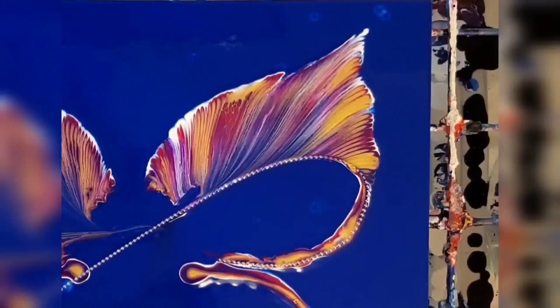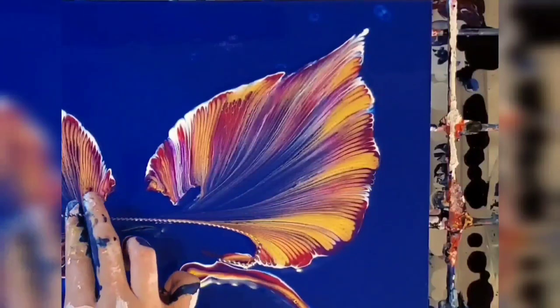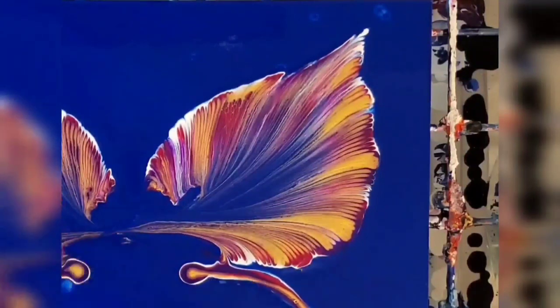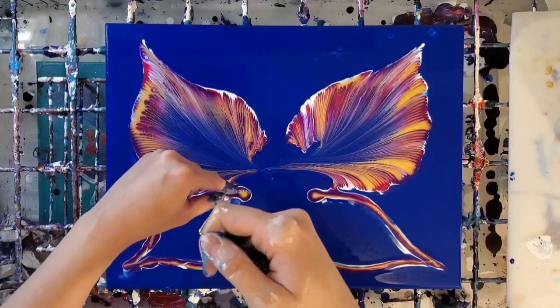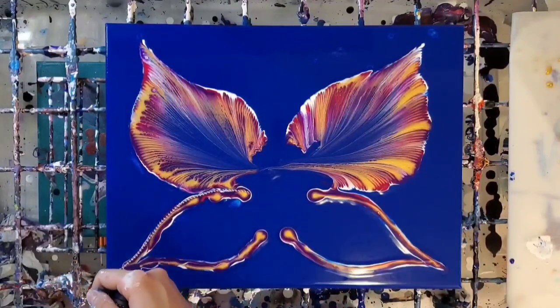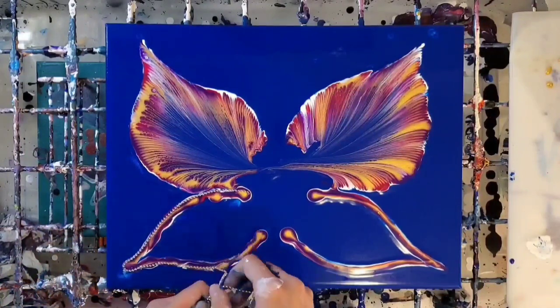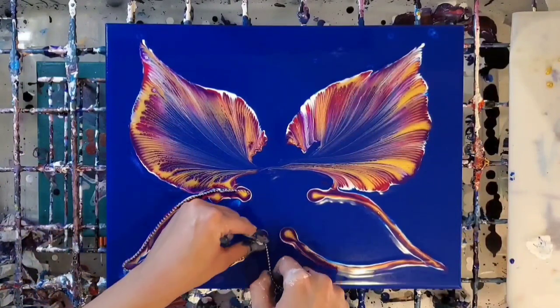The only problem with this amount of paint is that it does leave a fair amount of phthalo blue in the middle of this chain pull wing. It's very flower-esque, but I think that that is actually really cool looking — it's kind of like a happy accident.